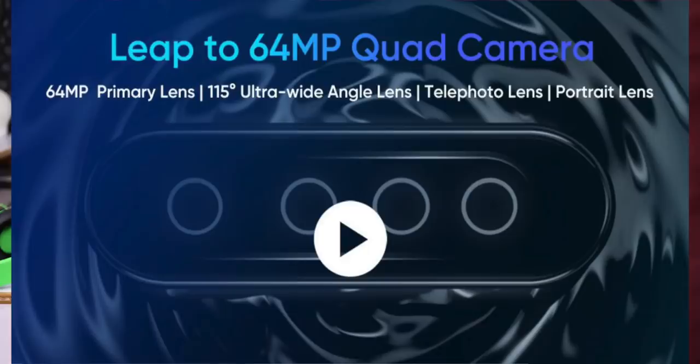I have a 64MP camera sensor, a 15-degree wide-angle camera, a telephoto lens, a portrait lens, and a macro lens — a 2MP macro lens. Also featured is the V17 Pro with camera lens options.